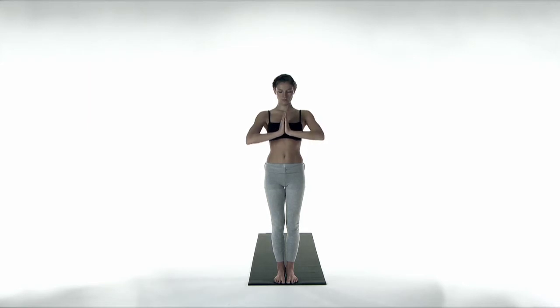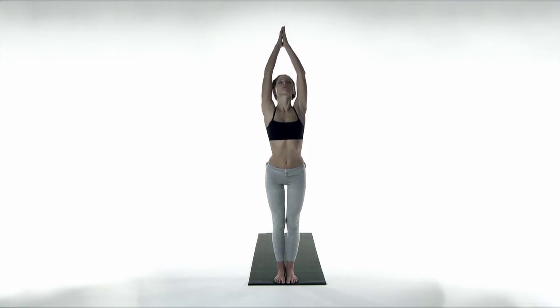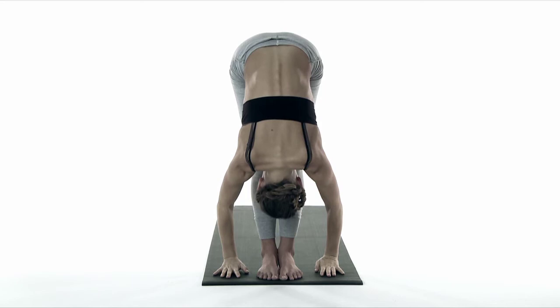Inhale, open and stretch up. Palms to touch — watch your thumbs. Exhale, stretch forward and down. Palms to the ground to forward bend — Padahastasana.